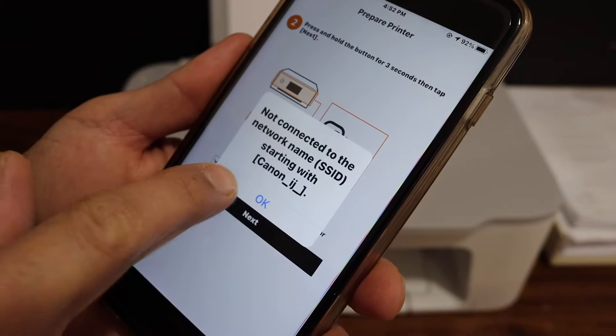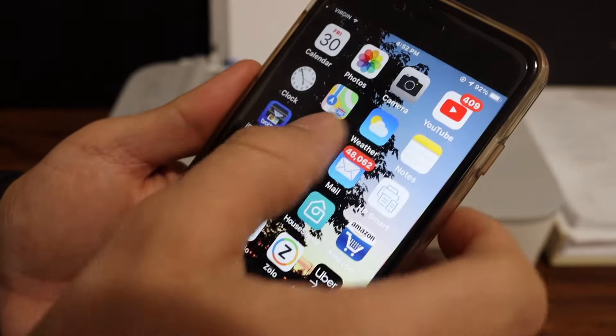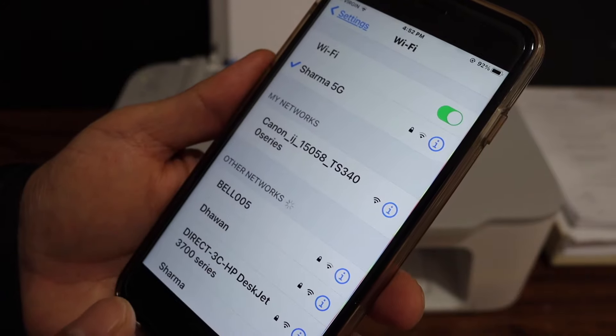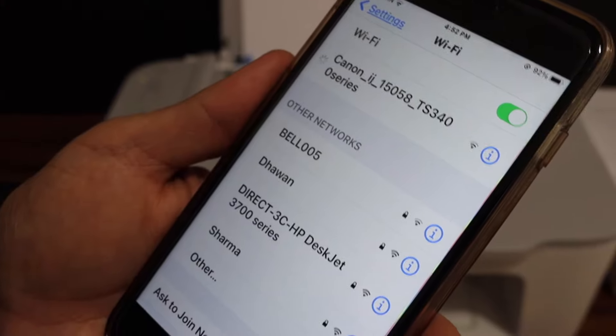Now click OK and open the Wi-Fi settings on your phone. In the Wi-Fi settings, wait for the printer's name to appear. Click on it and it will connect with the Wi-Fi.